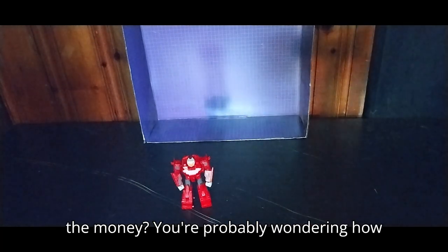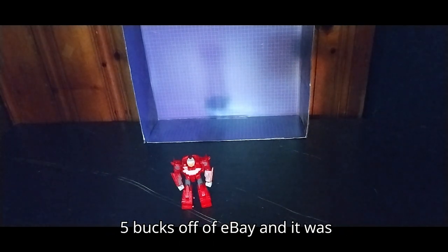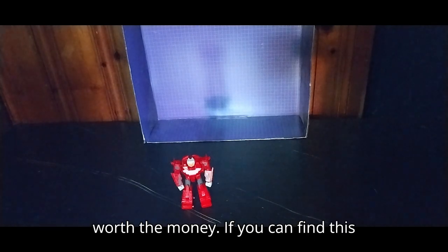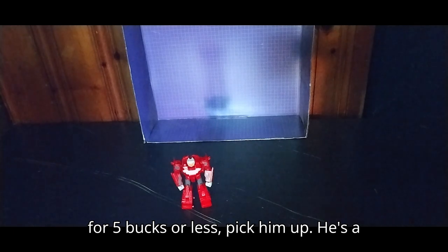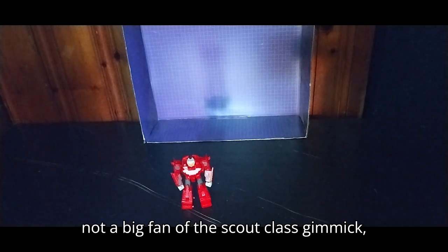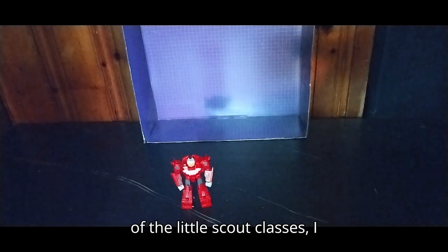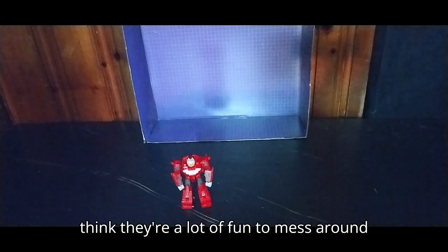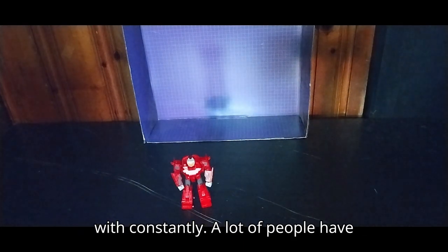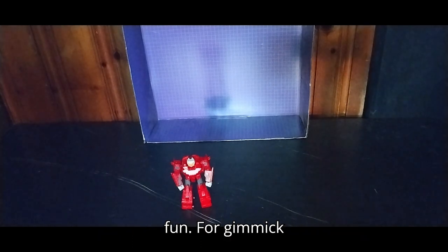Are these worth the money? You're probably wondering how much I paid for this — I got this for five bucks off eBay and it was worth the money. If you can find this for five bucks or less, pick him up, he's a fun figure. If you're not a big fan of the Scout Class gimmick, don't pick him up. But if you are a fan of the little Scout Classes, I think they're a lot of fun to mess around with, even if a lot of people have nitpicks about them.